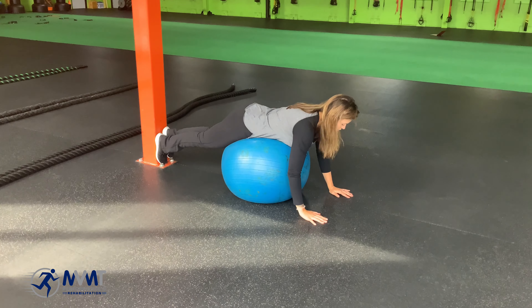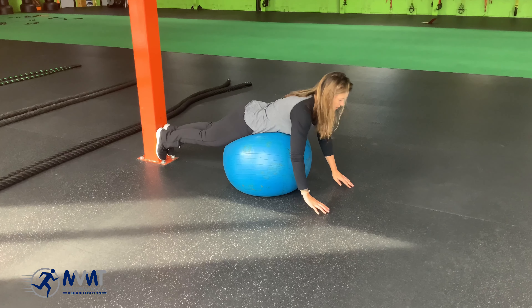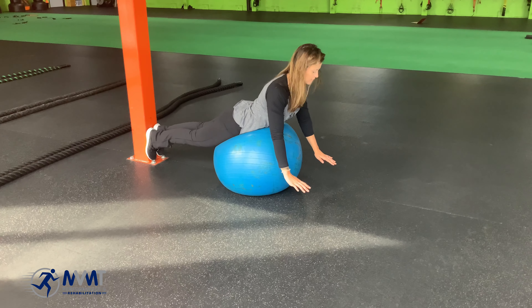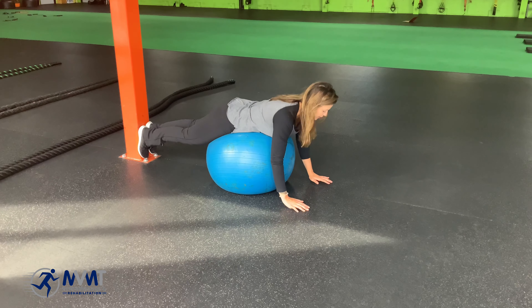We're going to start with hands underneath your shoulders. Think about bringing your spine upright, squeezing the glutes at the top, and then coming back down. Drive that pelvis into the ball and then come back down.